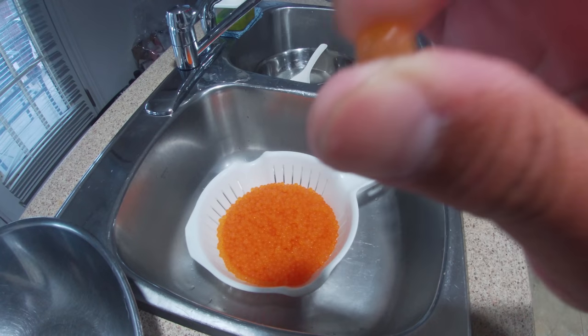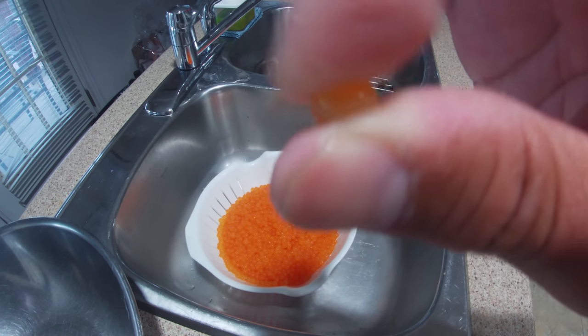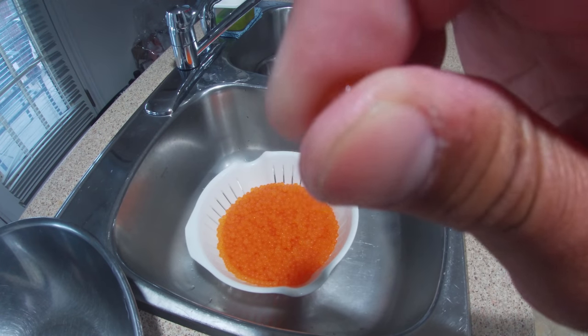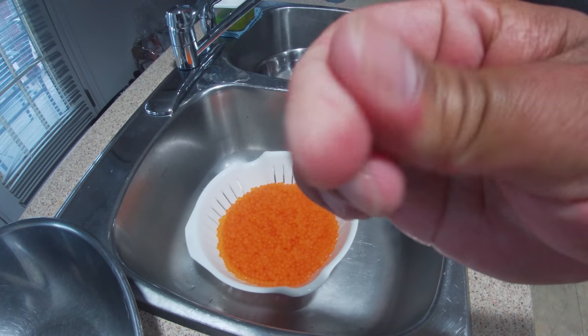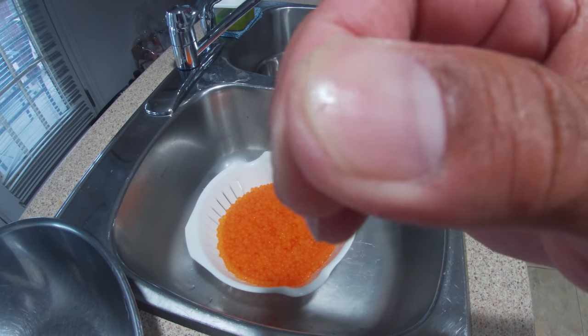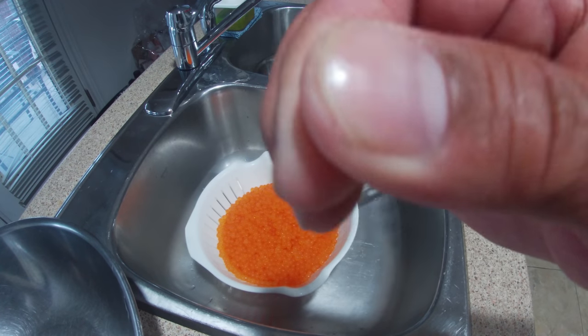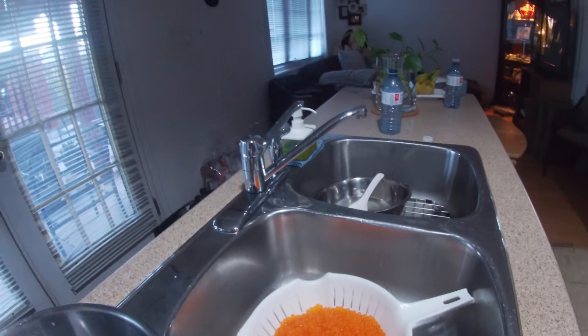So this is the result. This is the salt-cured salmon egg. Let's go.